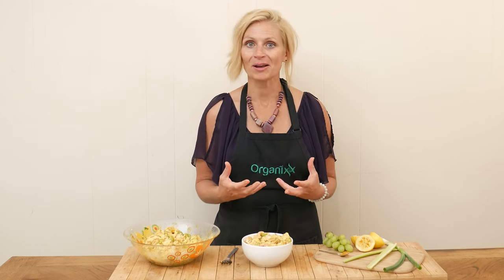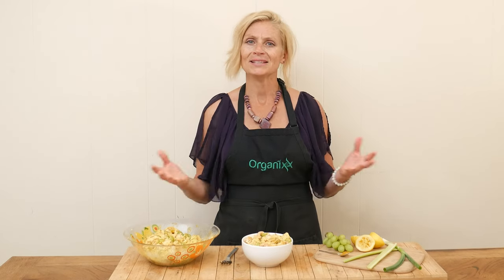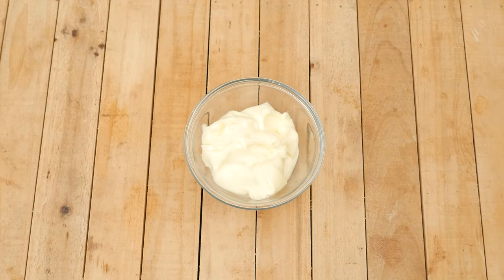I'm so happy you're here today because that really means that you care about your health. When you feel healthy, you eat healthy — you just do better and it makes a difference for everyone in your life. So today we're going to be making a curry tahini chicken salad. Let's begin by making our curry tahini dressing.